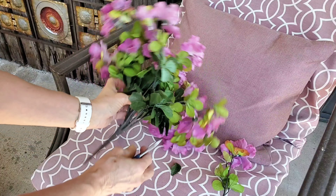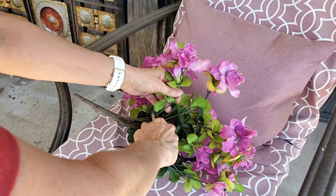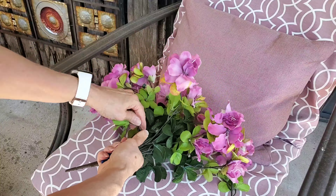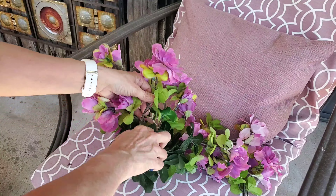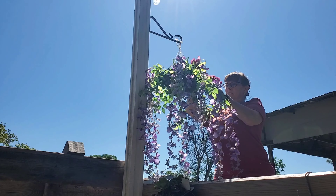Then I took it outside and hung it up. I had these flowers that were in a pot that I have outside, and I'm just cutting a handful of these off and I will be filling in the rest of the basket with these.